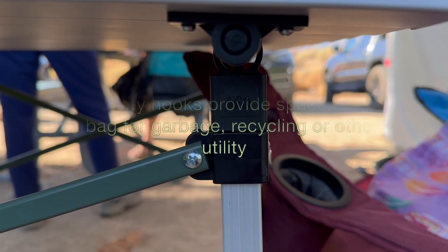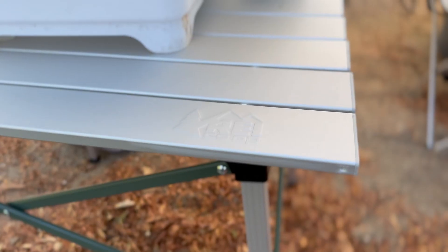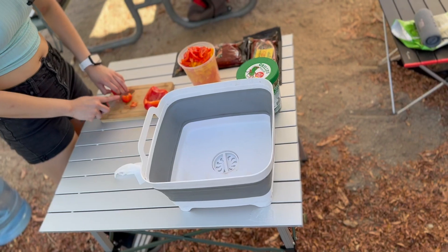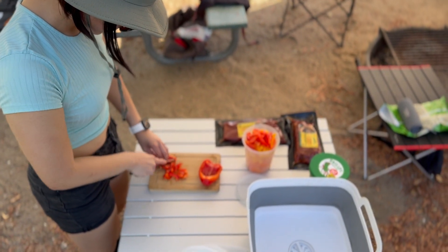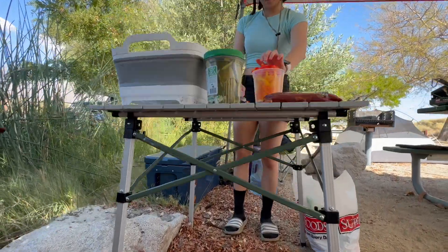But in reality, you don't really need anything taller than that when you're camping. The table is from REI, which is a great, trusted brand, so I trust the materials it's made out of and the sustainability aspect of it. It's a great buy for $70 — at least I don't know if I'd buy it at $90.